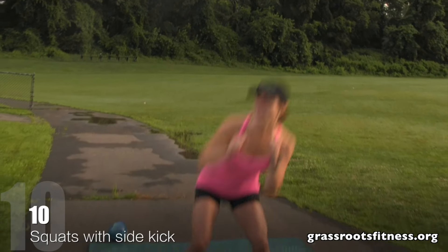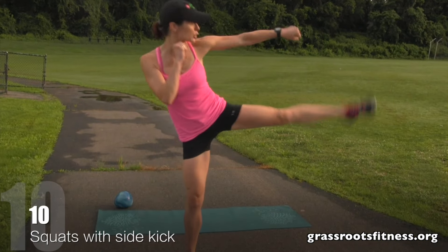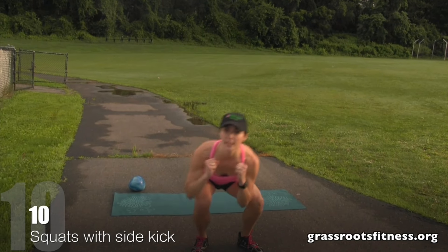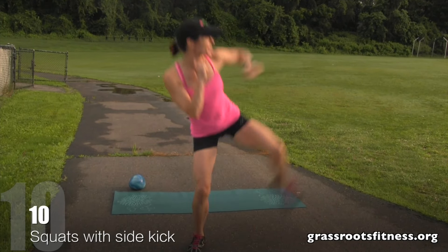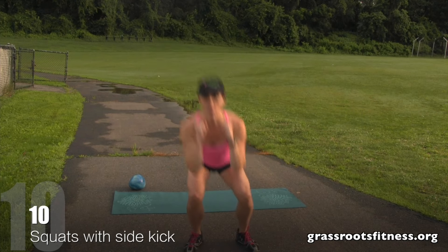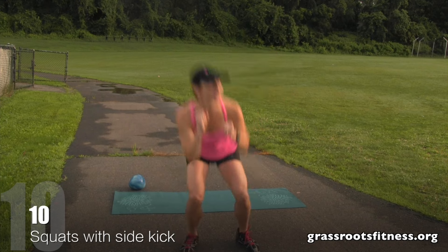We're going to start with a squat with a side kick — we're going to do 10. I want you to squat down with a side kick. One, two — make sure you exhale as you come up — three, four, five. Keep it up. Six, seven, eight, nine, ten.